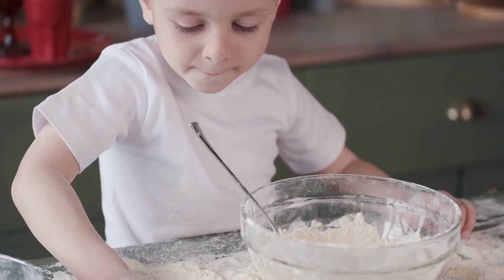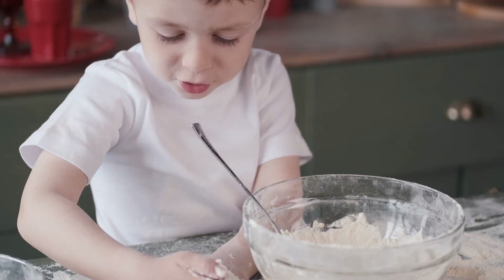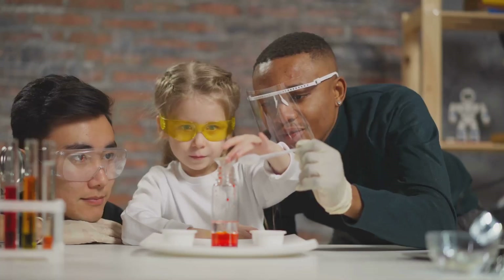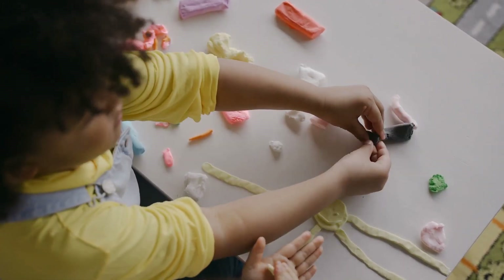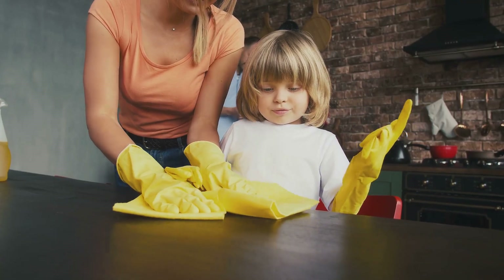All right, for our first experiment we're going to create a classic baking soda and vinegar volcano. Remember this one from elementary school? It never gets old. Trust me, we're going to build a volcano around a container, then mix baking soda and vinegar to create an eruption of epic proportions. Don't worry, it's all safe and easy to clean up.